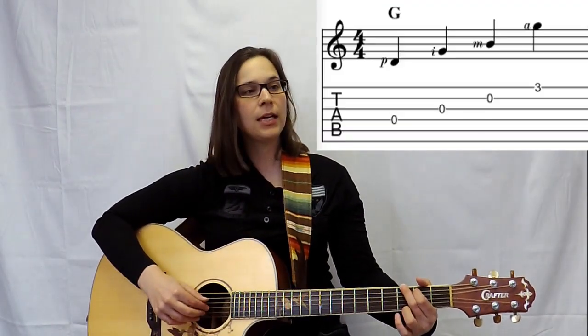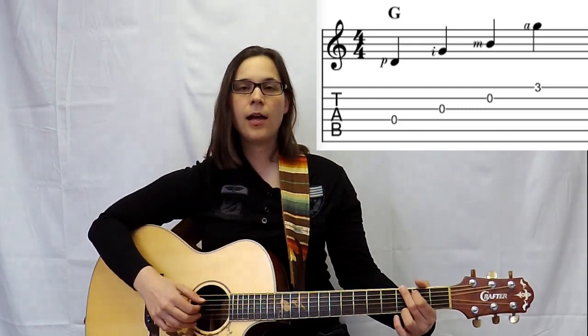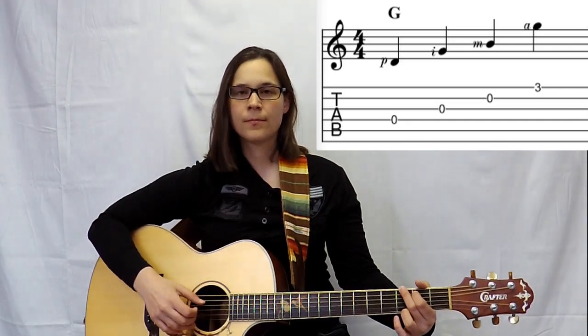All I want you to do is just practice that pattern over and over again — P-I-M-A, P-I-M-A. That's all I want you to do.